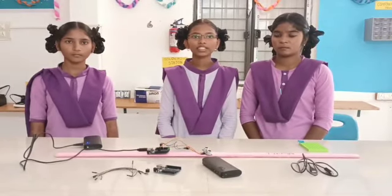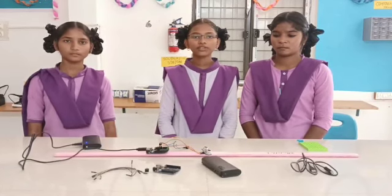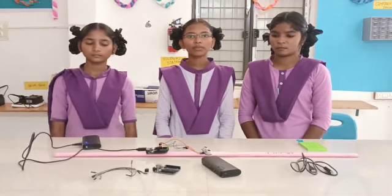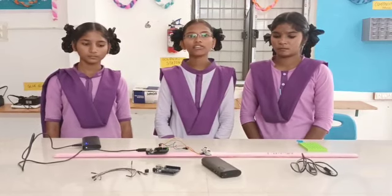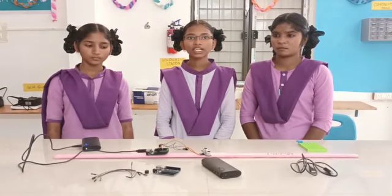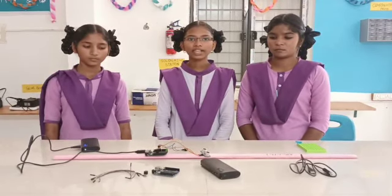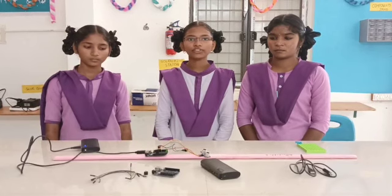The uses of this experiment are: the blind stick is a boon for blind people. By using this blind stick, we can avoid accidents. The advantage of this experiment is that it can detect any obstacles with the help of sensors, and a person can walk confidently and comfortably.